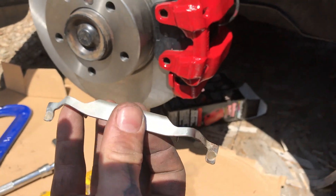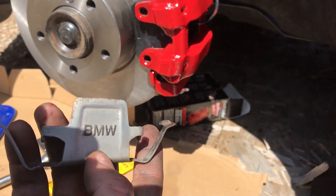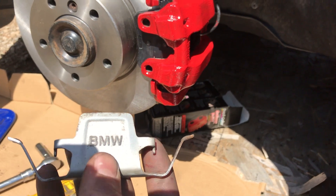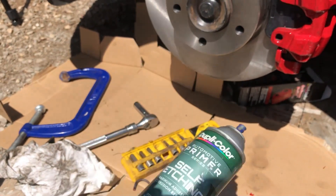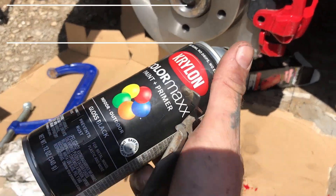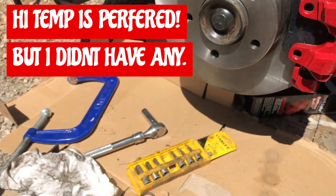Our bracket is on - cleaned it up pretty good with a little scotch brite. Now I'm gonna run some of this self-etching primer and some black paint - we'll be back.